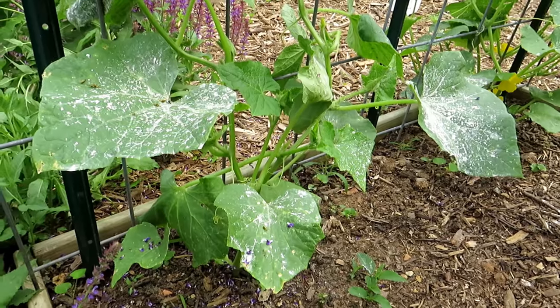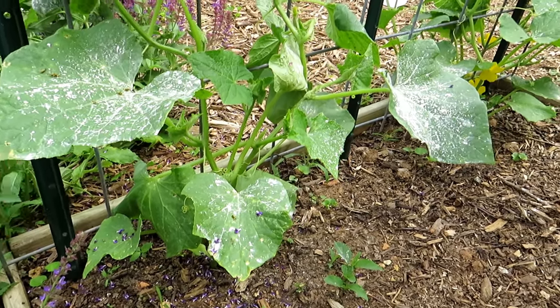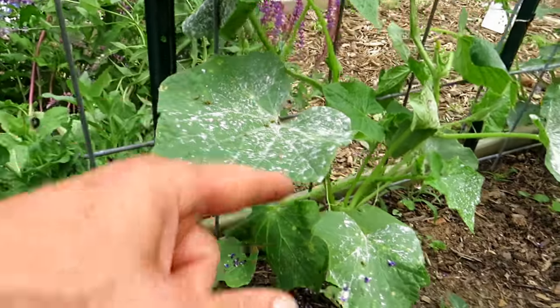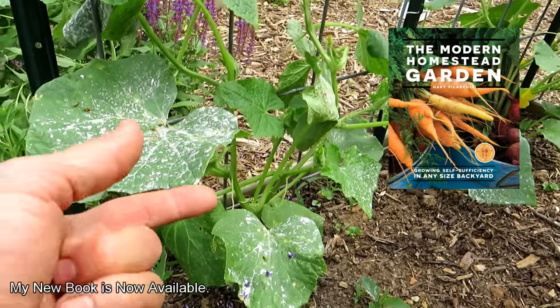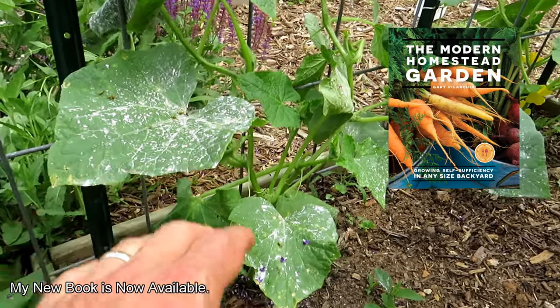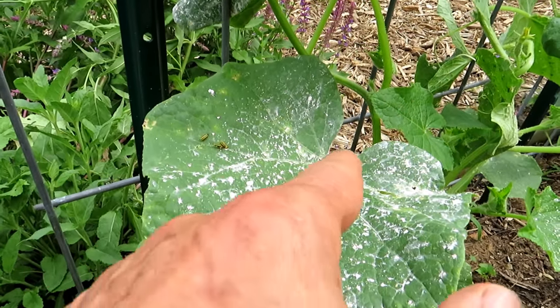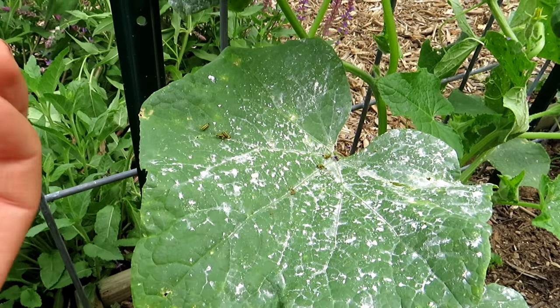How to use this? The best way in my opinion is to come out late at night — 8 o'clock, 8:30 — when the pollinators have all gone in, and dust the outer leaves. Don't get it inside to the stem. Don't get it on the flowers. Keep it on the outer leaves. This proves that these cucumber beetles go everywhere — they're all over the plant. They crawl through the dust and they die.